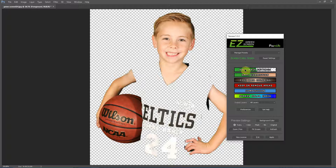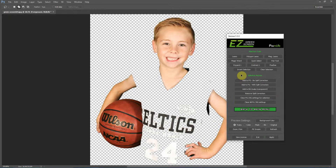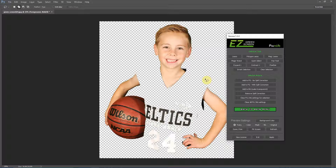We're going to start out in the Keep or Remove Areas menu. Basically what we're going to do is make selections using the selection tools in the areas we want to keep, and then use Add to Foreground with No Spill Correction to bring those areas back. To start out, I'm going to zoom out. You do have zoom and pan keyboard shortcuts available in this menu — that's Ctrl+minus and Ctrl+plus on Windows, or Command+minus and Command+plus on Mac.